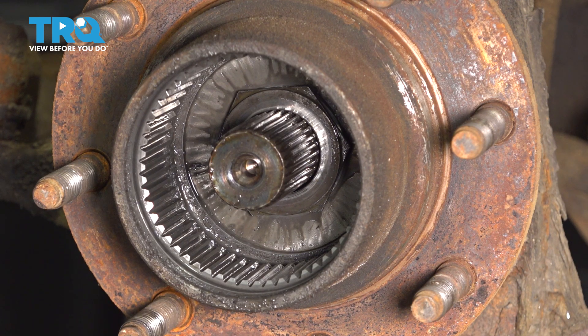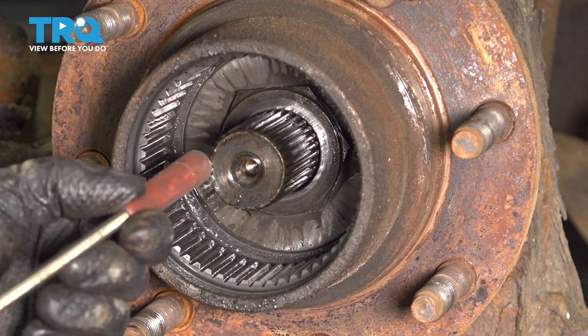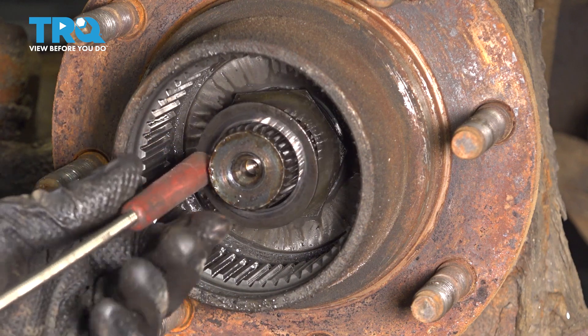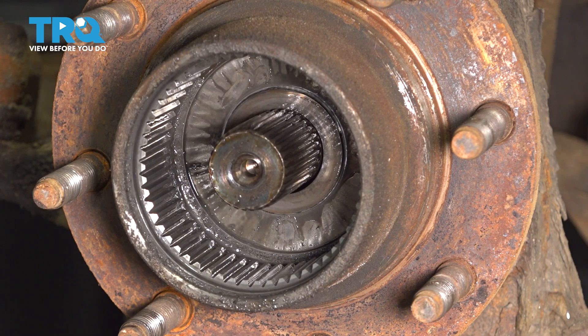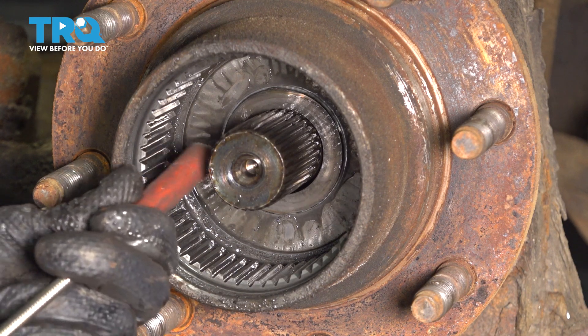Behind it is going to be a washer. You can use a magnet to take this out, then another little spacer — we'll take this off as well. This is plastic. And another washer.